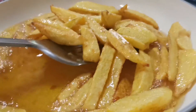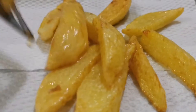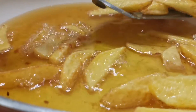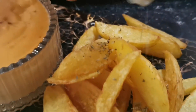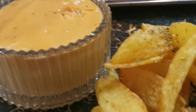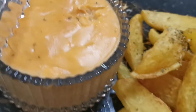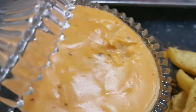Let's fry it! These are delicious crispy fries — they are ready. I hope today you will enjoy it. We will enjoy it with you. Happy cooking! Thank you.